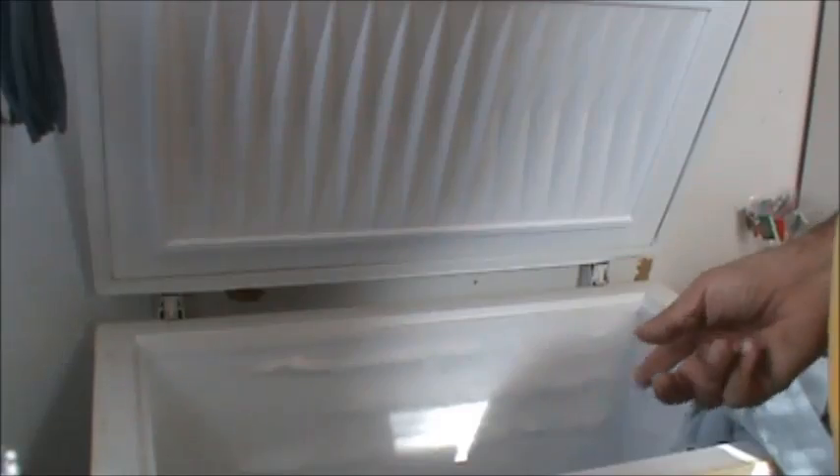This is a chest freezer — this works on a chest freezer, works on any freezer. You get all that crud, all that stuff built up in there. You need a little tub; actually a shoe box works pretty good, just set it in the bottom.